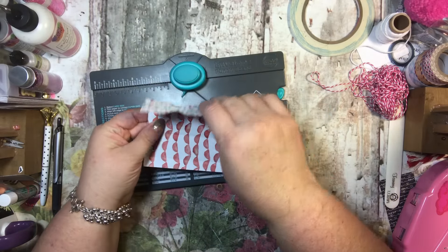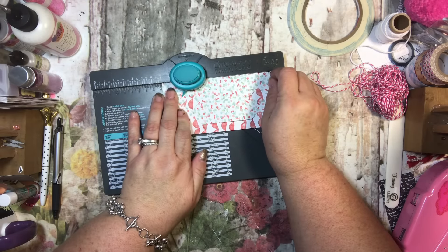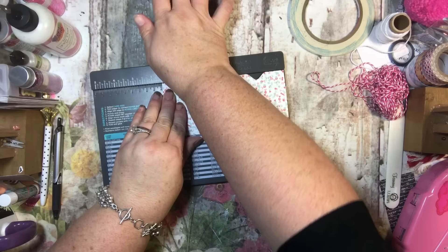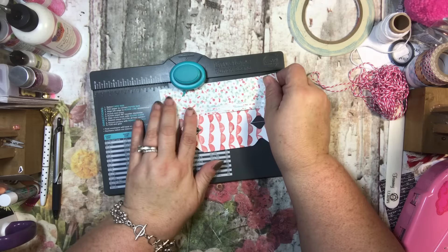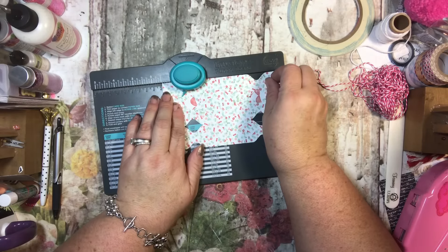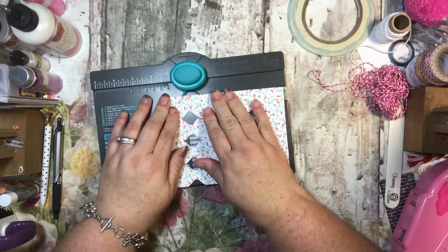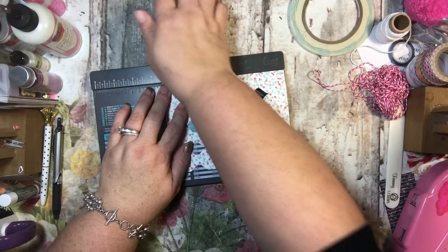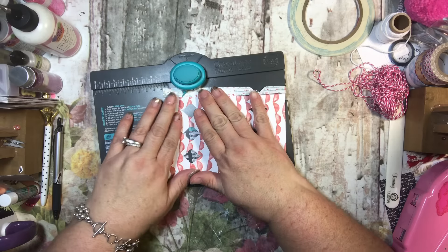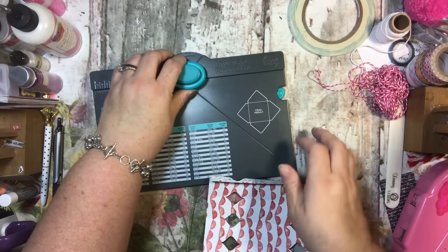Now with both folds, fold it in half and punch both sides at an inch and a half — turn it over and punch the other side at an inch and a half. Open it, fold again, punch at an inch and a half, turn over, and punch again. Finally, fold that little half-inch tab in and punch it too. It's harder because the tear and tape makes it thicker, but push it in and punch through.